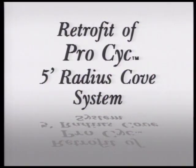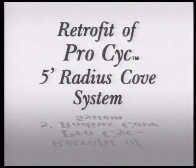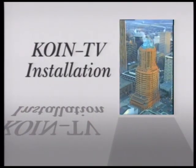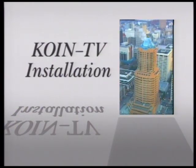The following video deals with what we will call a retrofit installation. We're installing Pro Psych modular sections to an existing studio. The studio is Coin TV in Portland, Oregon, a division of Lee Enterprises.